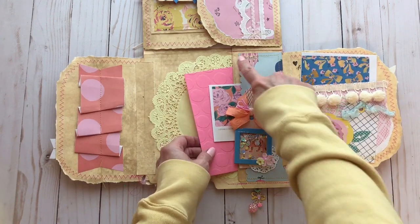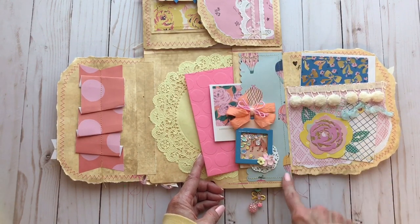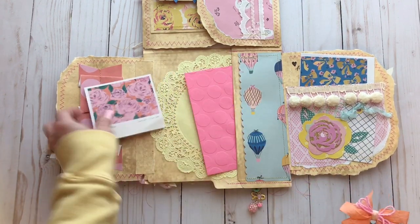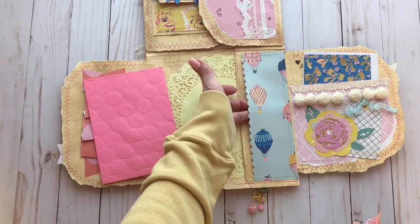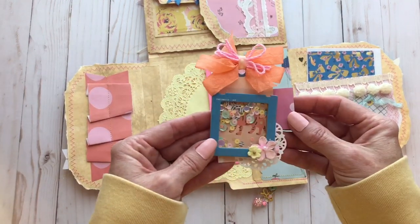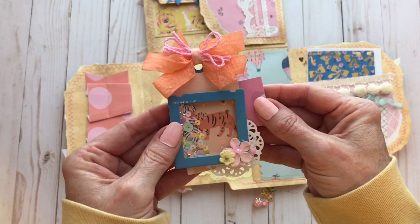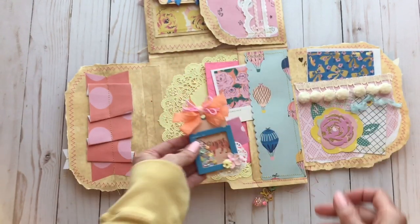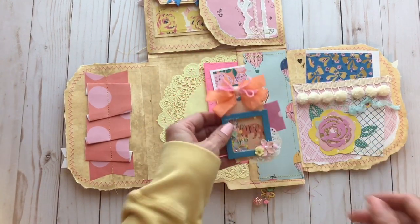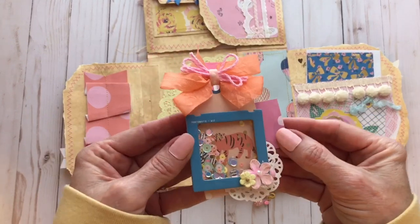I had this little tuck spot here. I adhered a piece of the paper from the collection — first I stitched it, then I glued it on to make a tuck spot. So you have this tuck spot here and this tuck spot here, just tuck your little goodies in like that. This is a little hidden paper clip that I made. Inside here there is a paper clip — I had to attach it with a piece of paper folded around it so that when I stuck it on here it would slide in really easily.